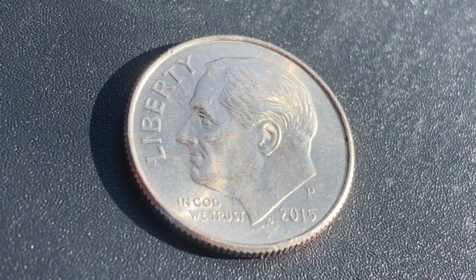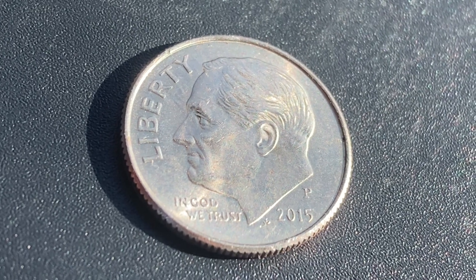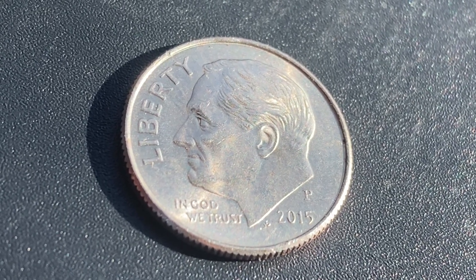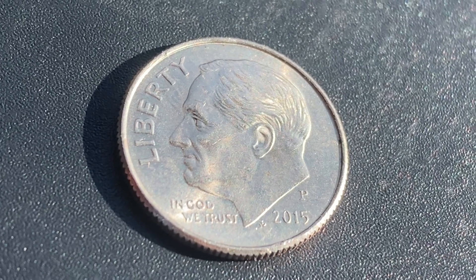$1,497,510,000 were produced. This coin is composed of 91.67% copper and 8.33% nickel.